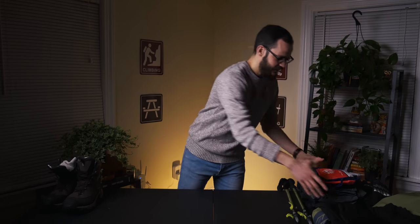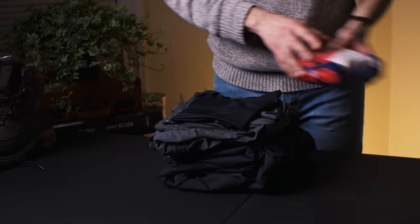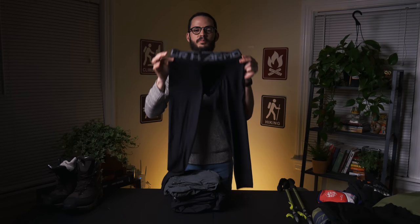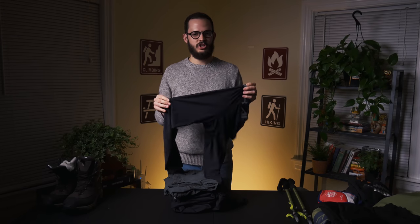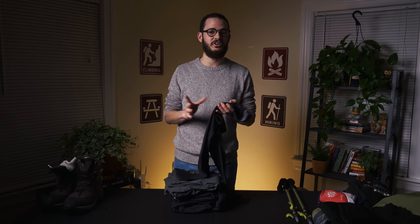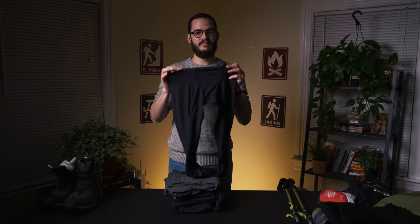Next are my lower body items. First, I have these long johns — long pants, base layer, whatever you want to call them. They are super breathable polyester. I would stay away as much as possible from cotton. Cotton is not very breathable; it really accumulates your sweat. And don't think that just because you're hiking in winter you're not going to sweat — you are going to sweat a lot. So make sure you have breathable material.